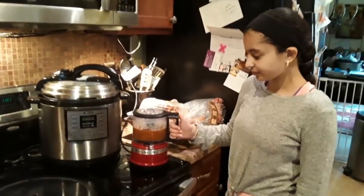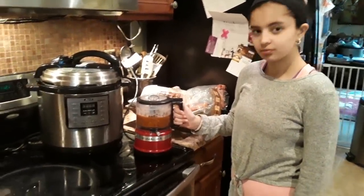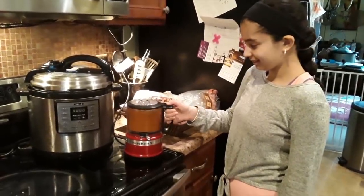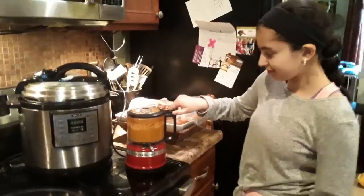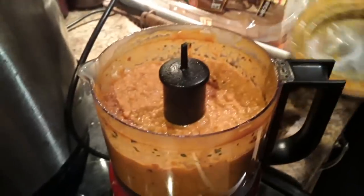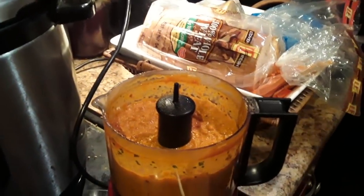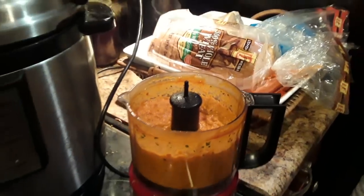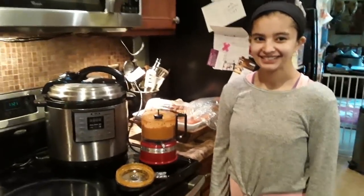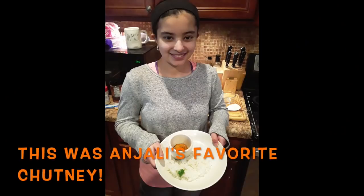So we added everything — all the peanuts and tomatoes — to the blender for the chutney, and Anjali's going to start it up. And then open it up, let's check it out. It looks good on some rice, probably nice and spicy. Here is our peanut chutney that we made, and then we'll make some coconut chutney too. Thank you!